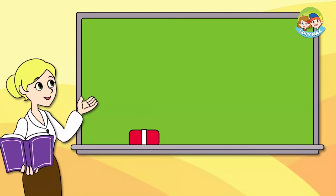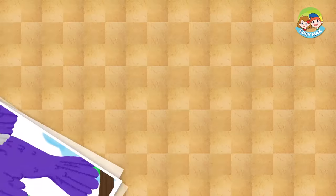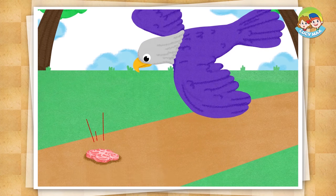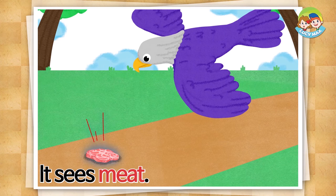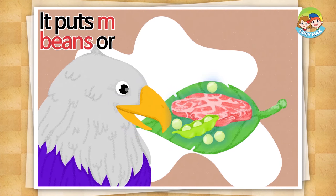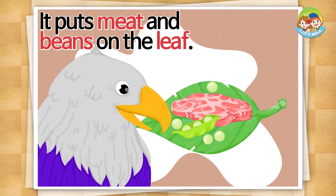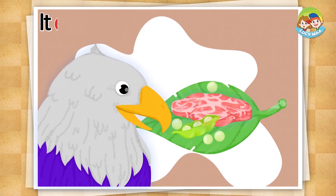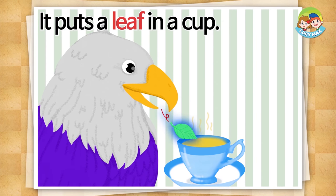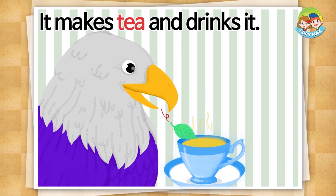Now let's read the story. Are you ready? An eagle needs a meal. It sees meat. It picks a leaf with its beak. It puts meat and beans on the leaf. It eats the meat that way. It puts a leaf in a cup. It makes tea and drinks it.